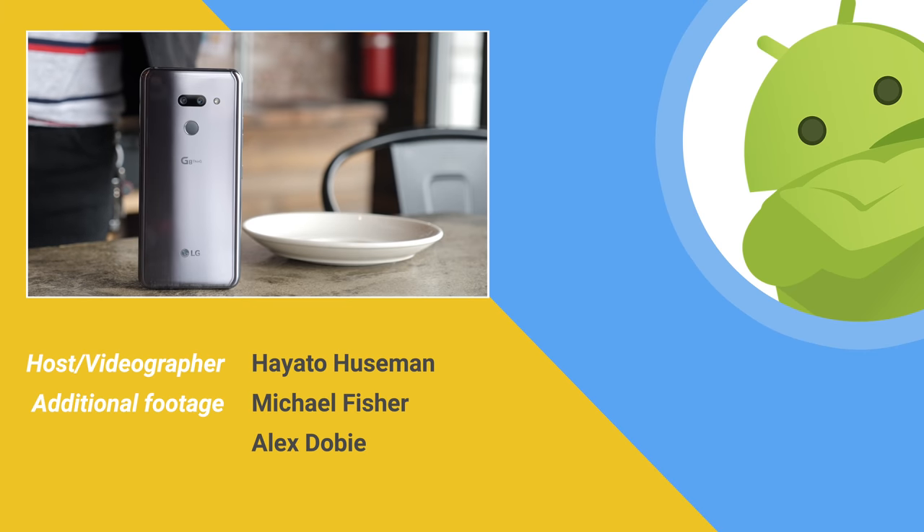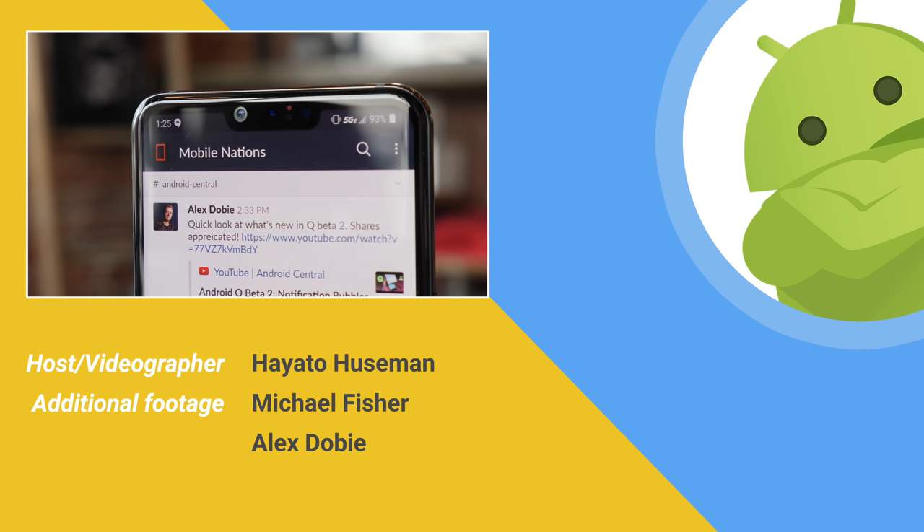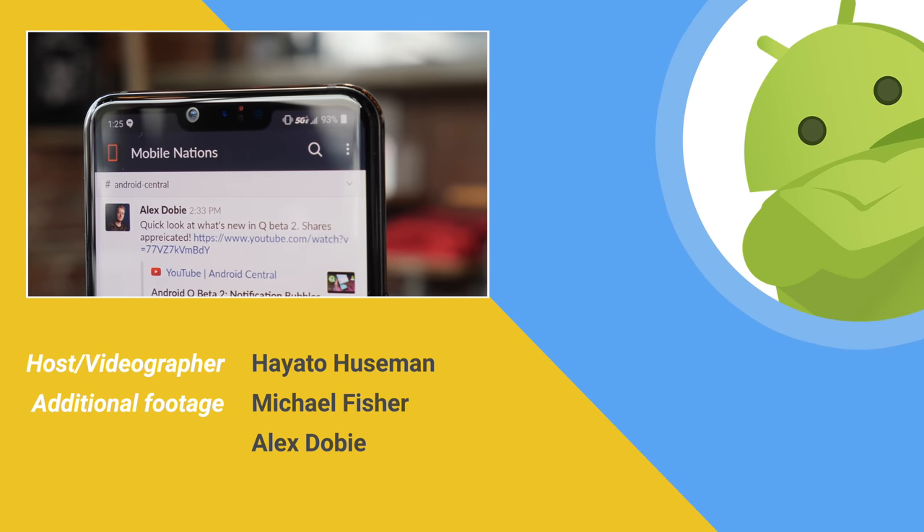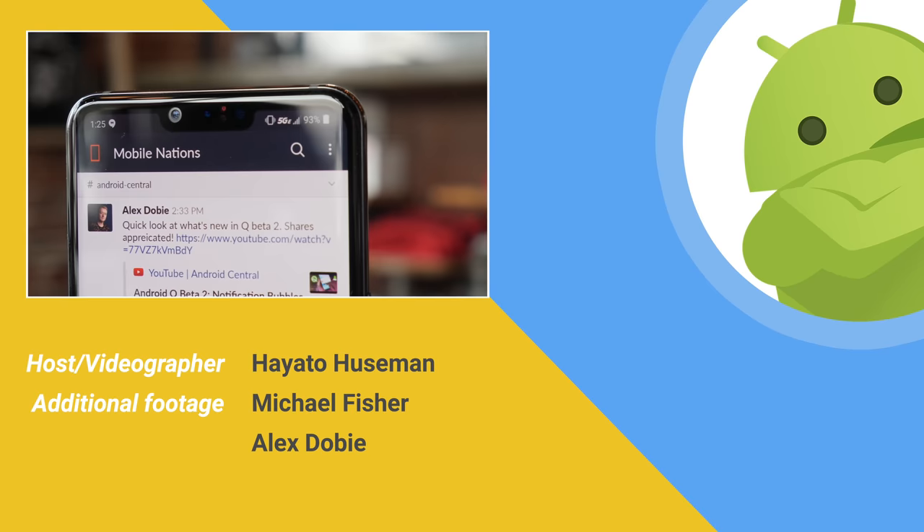Thanks so much for watching everybody. If you enjoyed this video, be sure to subscribe and visit us over at AndroidCentral.com to see Andrew Martinik's take on the G8. My name is Hayato Huseman, and I'll see you next time.